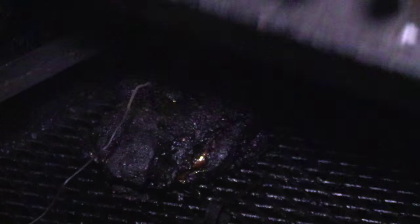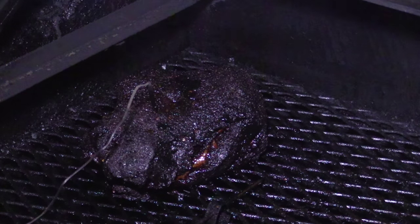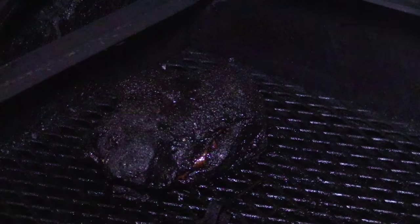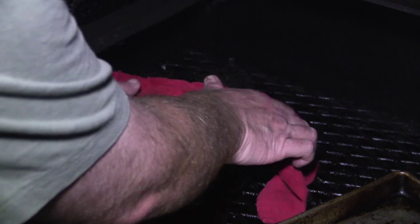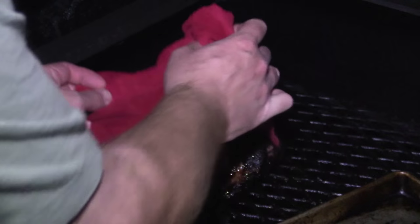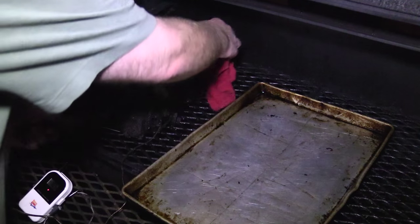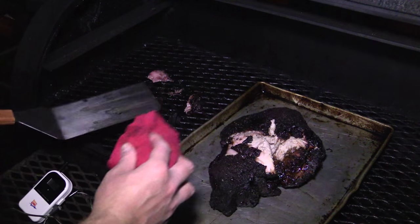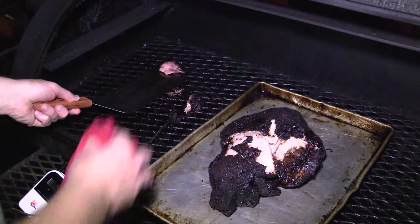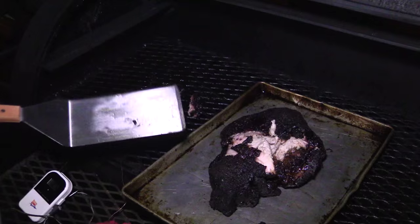All right, folks, we're fixing to pull this pork butt off. Check out that bark. Oh man, this thing's tender, James. Look, it's falling apart. There we go. Now we're talking. Seriously, check out that bark — that's the cook right there.